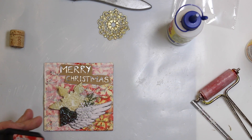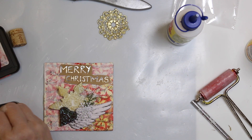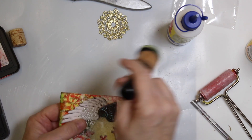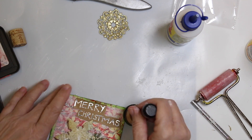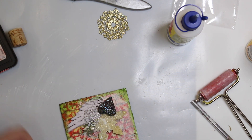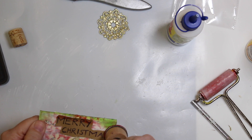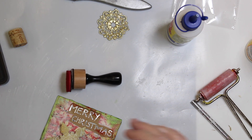Now I also want to add some distressing around the edges. And maybe a little bit of red on the quote. I don't know, I don't like it. I probably should have done it before I added it.